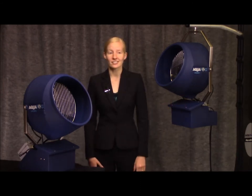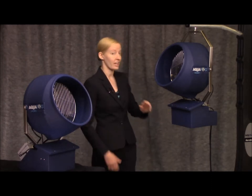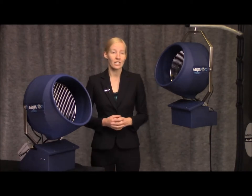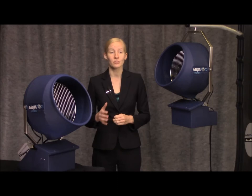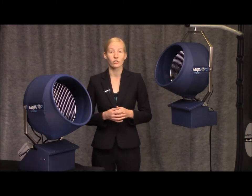They utilize a sump and submersible pump to supply water to the fogging fan. Both units are identical, except for the hanger assembly on the hanging sump unit. These complete, ready-to-install units are quiet and perfectly suited for use in greenhouses, outdoor cooling, and other small applications. The benchtop and hanging sump units conserve water, so they are great for use in drought-prone areas.